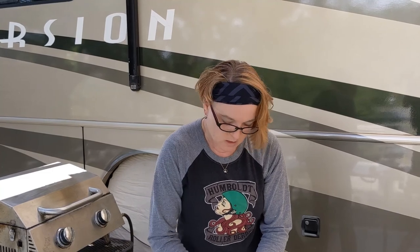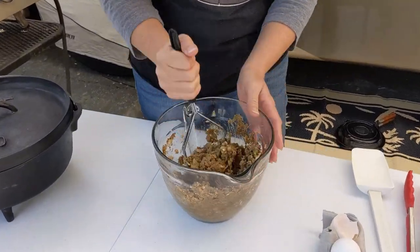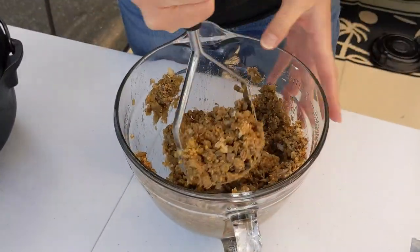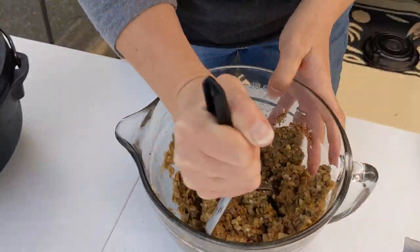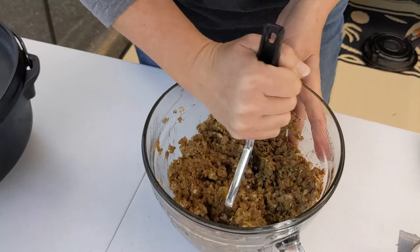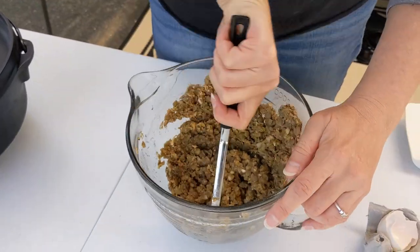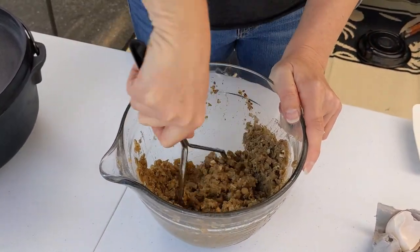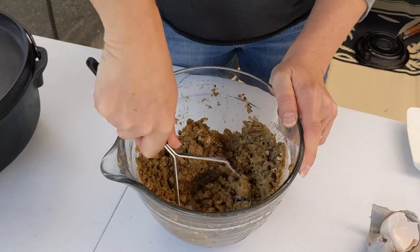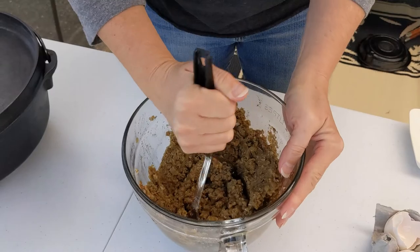I'm using a potato masher to mash up the lentils with the breadcrumbs, seasoning, and vegetables. I use this potato masher a lot because you can't overdo the mixing — it's just all elbow grease. It's starting to look kind of like what you might think of as a meatloaf base.